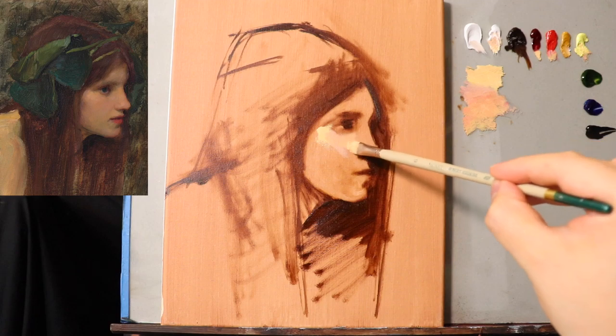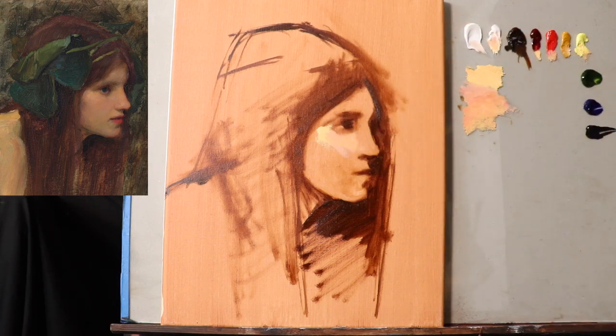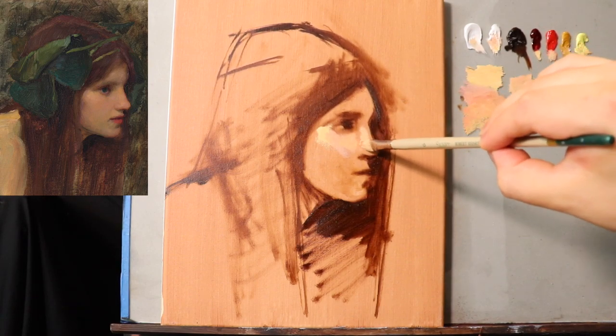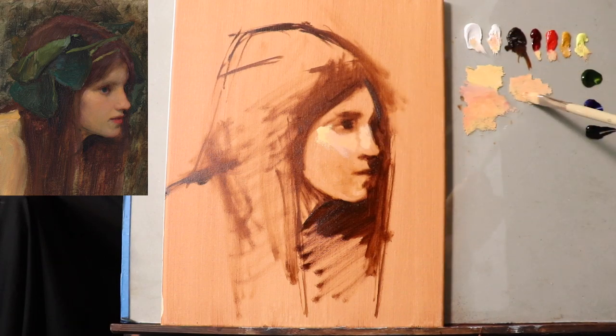I really like the way the nickel yellow combines with the cadmium red medium — creates a nice warm, orangey tone. Getting more of the light. Then it's going to start to get a little darker around here. Now, titanium white and flake white are used for two different kinds of things — they're both white colors, but flake white allows you to use more of it without raising the value too much, allowing a thicker consistency of paint.